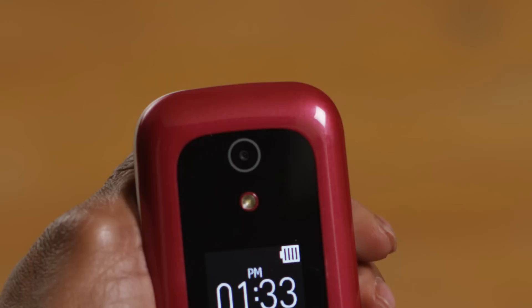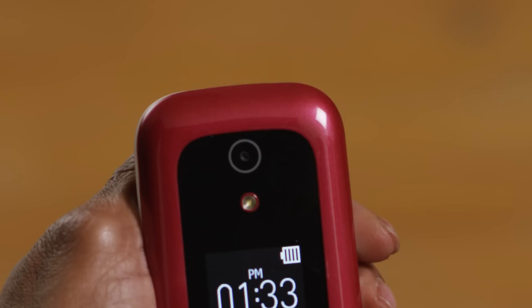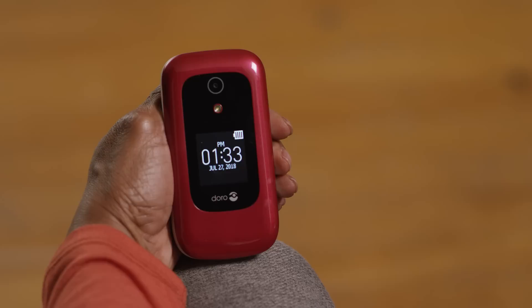Let's start by taking a look at the outside of your phone. When you look at the front, you'll see a camera and flash up at the top. And below that is a small screen with the date, time, and a battery indicator.